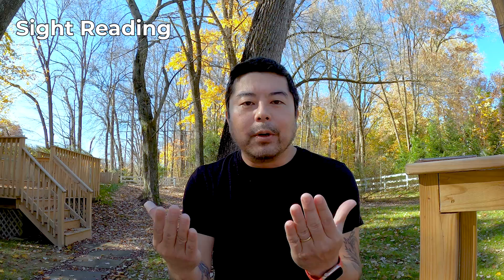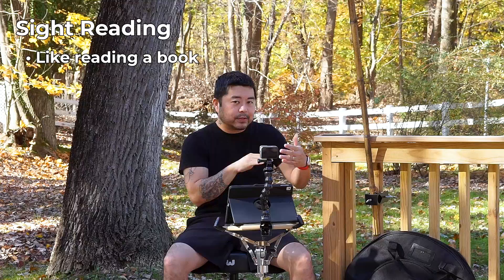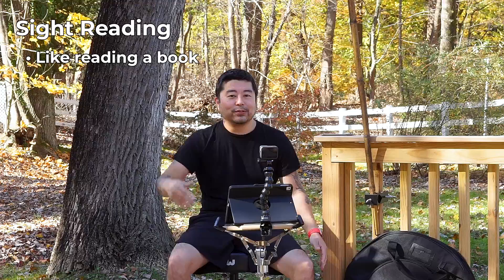Sight reading means reading like a book — as fast as you're talking, as fast as you're communicating. You can put down a chart and read it as if you're reading a book; that's what sight reading is. If you can get to that level, you are head and shoulders above every other drummer. There are so few drummers that can sight read that the opportunities are just wide open for you.